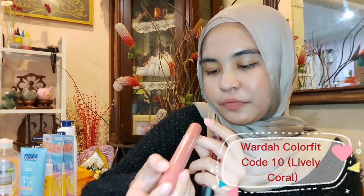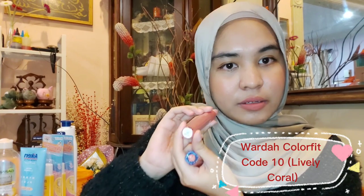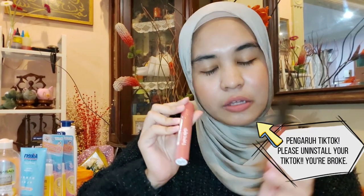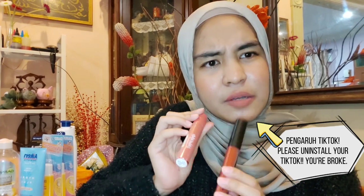In this video, I'm gonna do a review on two tools. The first one is Silky Girl Gen Matte Lip Cream called Cinnamon Kiss, and the other one is Wardah Color Fit called Lively Coral. I just bought these just now, and I heard lots of good reviews — a lot of people hyped them on TikTok and also on Twitter. Let's give it a try and see whether they're really worth the hype or not.